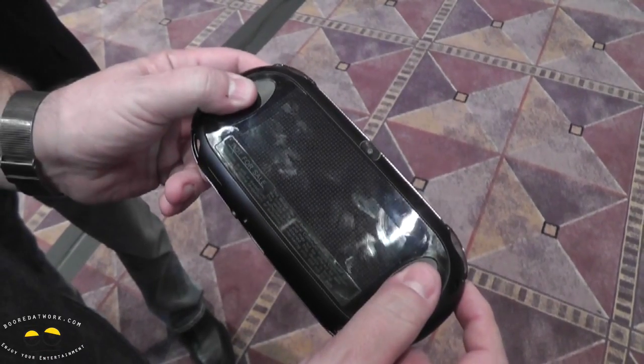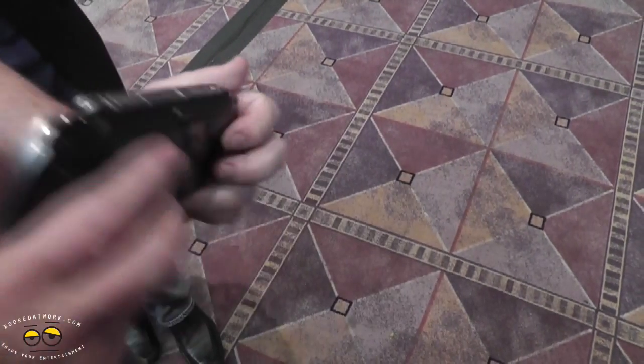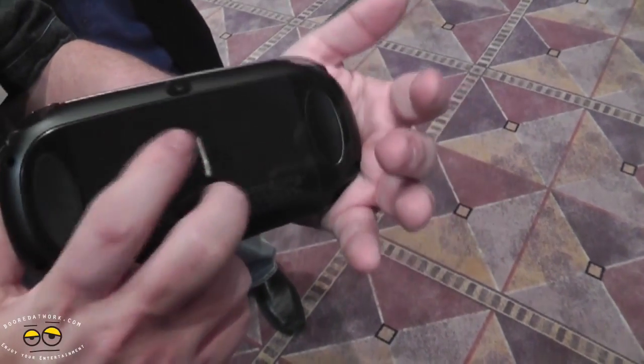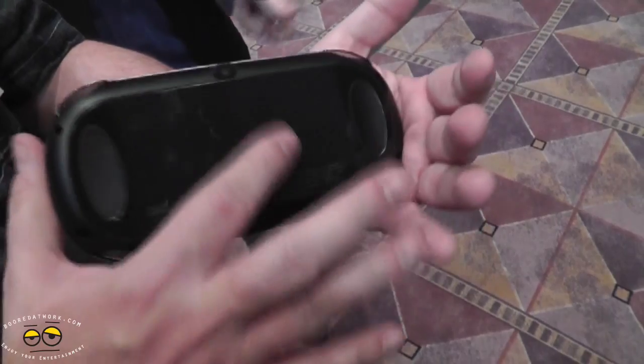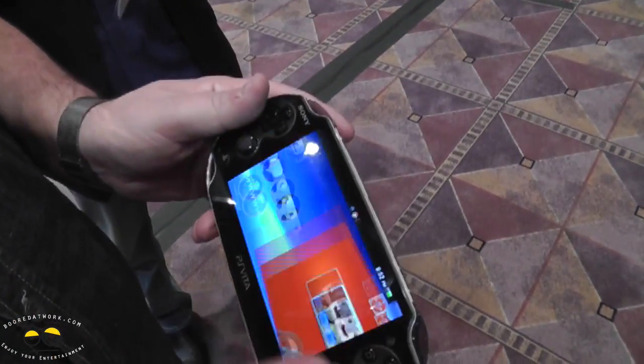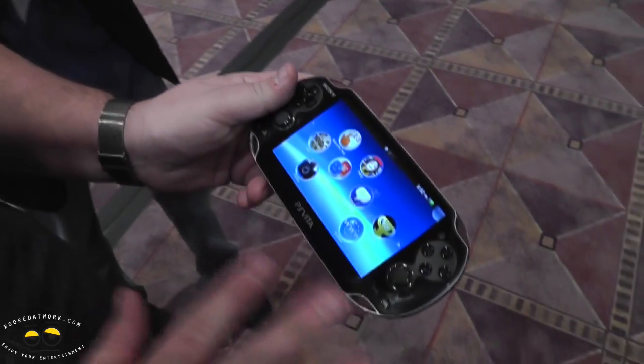We've got these two paddles for you to hold on to, but when you're playing along, all you've got to do is touch it like this. Gas, brake, casting a spell, getting your warrior to spin around and do a multi-attack, draw a wall of fire — any of the things you want to do in a game, developers are going to have the ability to hook in and do that on the back touch.